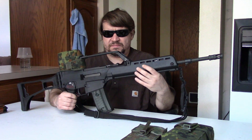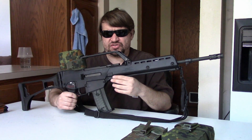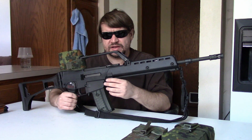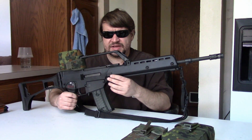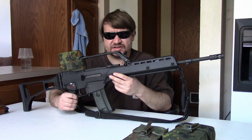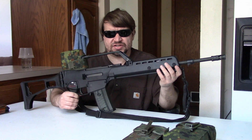Trying to salvage what they could, HK tried talking the Bundeswehr into going a route where they would purchase a few thousand G11s for issue to frontline troops, and then buy the G41 for second line troops. The G41 was nothing more than an HK33 updated to take AR-15 magazines, and it also had a bolt-hold open device. Basically they said, why don't you buy some slightly updated 33s and take some of these G11s we've been working on for over a decade? Bundeswehr said thanks, but no thanks. They didn't want two calibers in the supply chain and they really just didn't have the money.